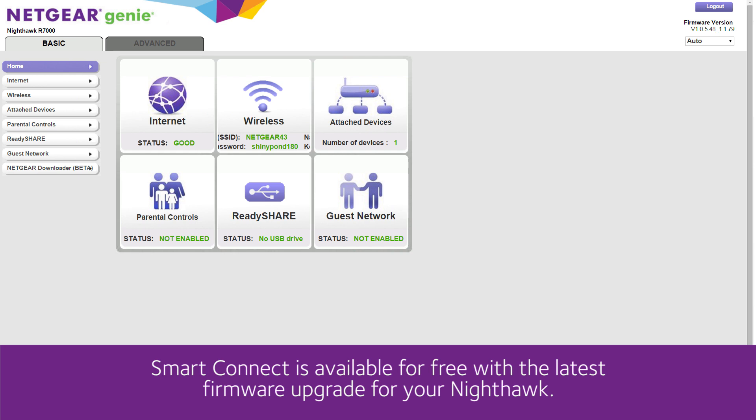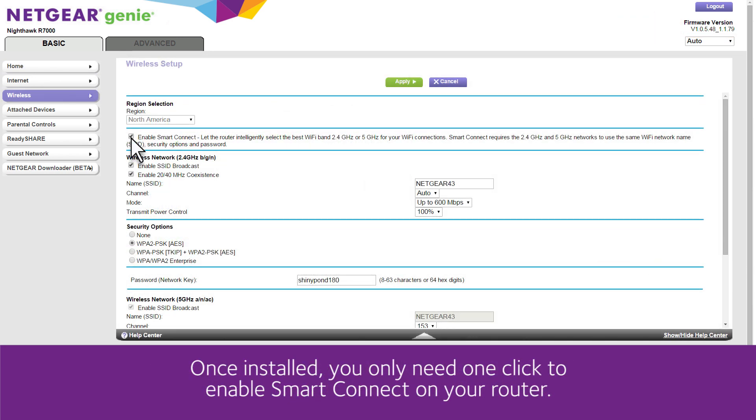Smart Connect is available for free with the latest firmware upgrade for your Nighthawk. Once installed, you only need one click to enable Smart Connect on your router.